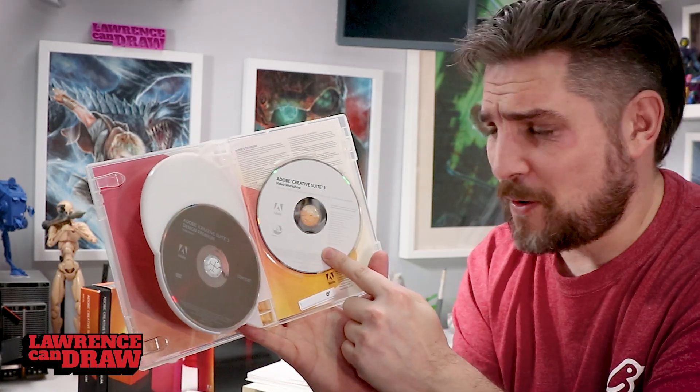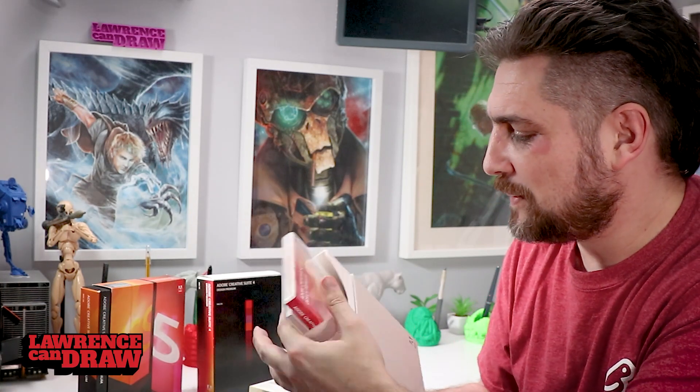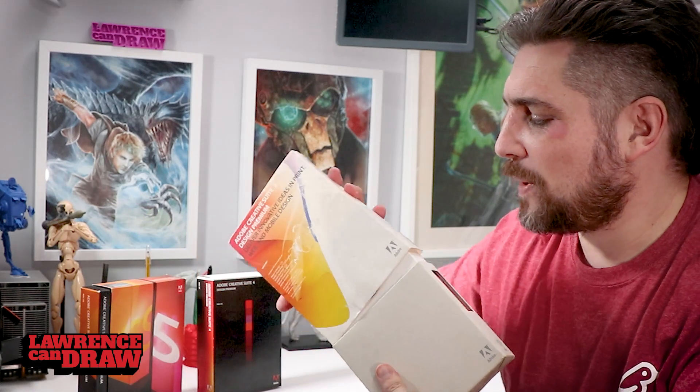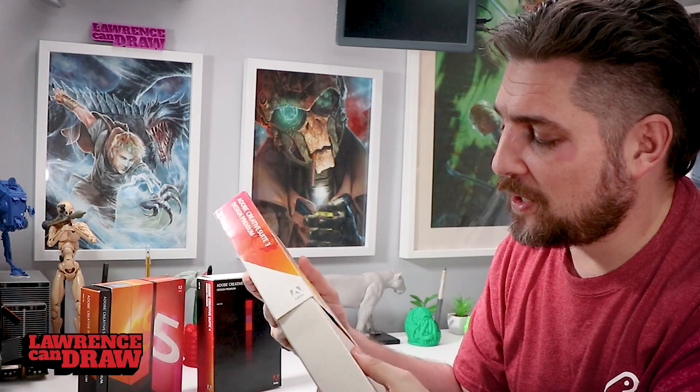The video workshop is on one CD as well. There's even a security tag in there, which is quite strange — maybe if it was in a shop at one point. For me personally, that was probably about 500 quid at the time. I spent a lot of money on that. Absolutely loved this.